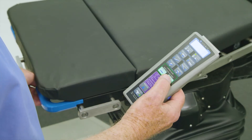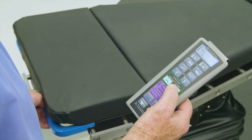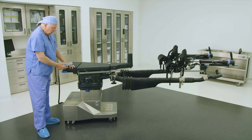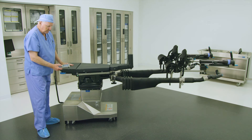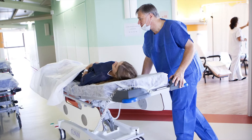Alternatively, the tabletop can be translated by unlatching the lateral slide through the buttons on the primary hand control. Press and hold the green unlatch button on the hand control, and then physically push the tabletop laterally left or right until it locks in position. The table is now ready for patient transfer.